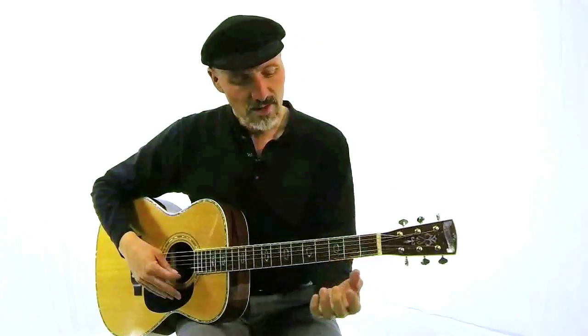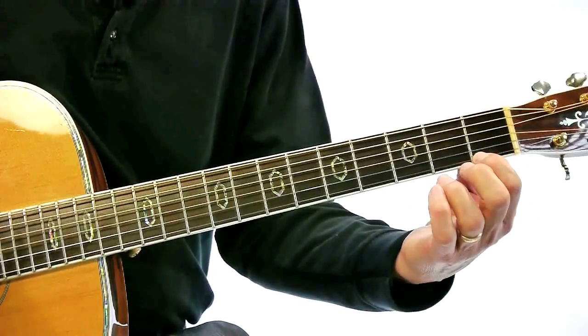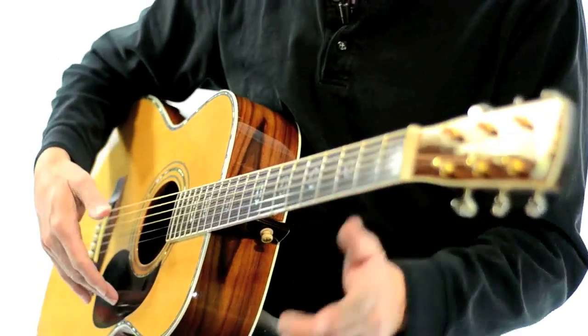What we're going to do is put our fingers on the string — just the E string. We're not going to use any other strings. The E string right here, first fret, first finger, and I'm going to use my thumb and touch the guitar just like this.